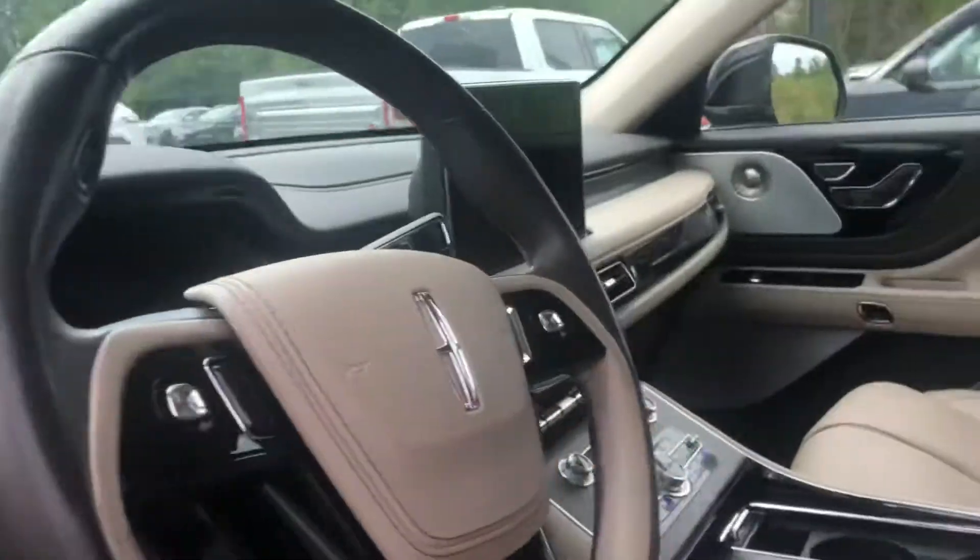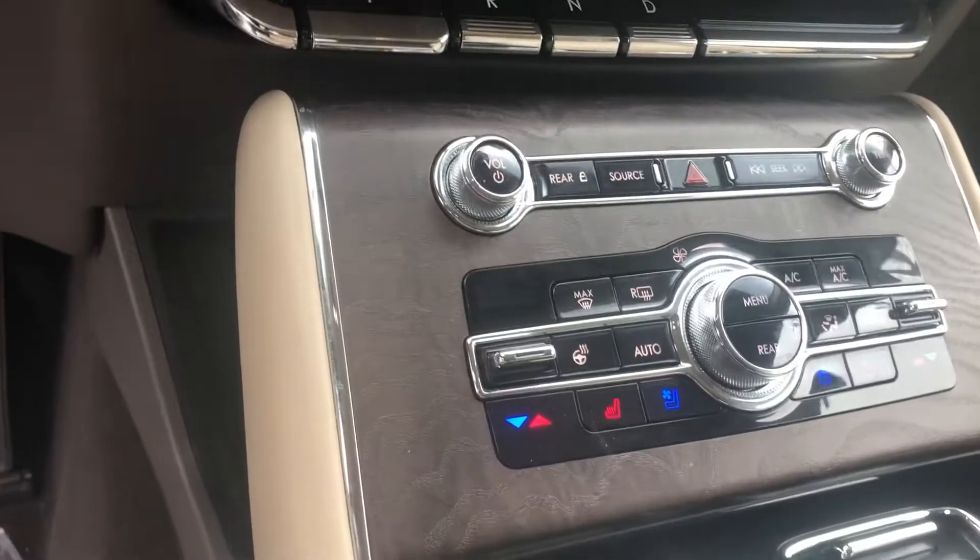Once again, it's a full load — navigation, heated seats, cooled seats, heated steering, dual panel moonroof. That's what that is all the way back. I'm just going to turn the car on now — push-button start.